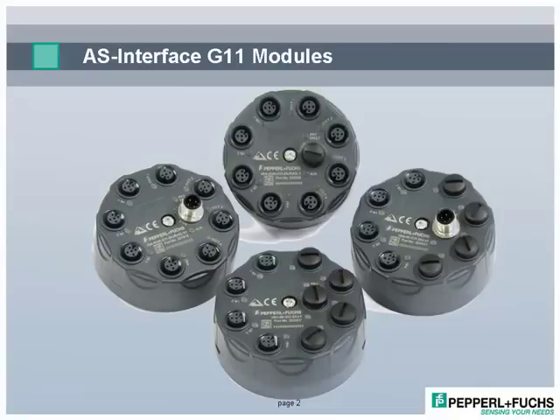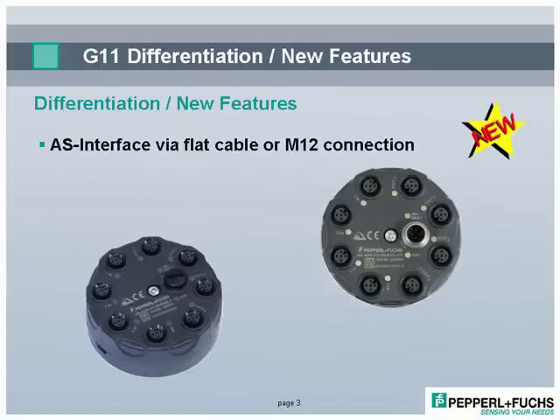Immediately, the unique round shape of the I/O modules stands out. This shape has many advantages and, combined with its best-in-class electronic performance, the G11 is a truly exceptional product. Let's take a look at why we think the G11 is a game changer in the world of AS Interface.